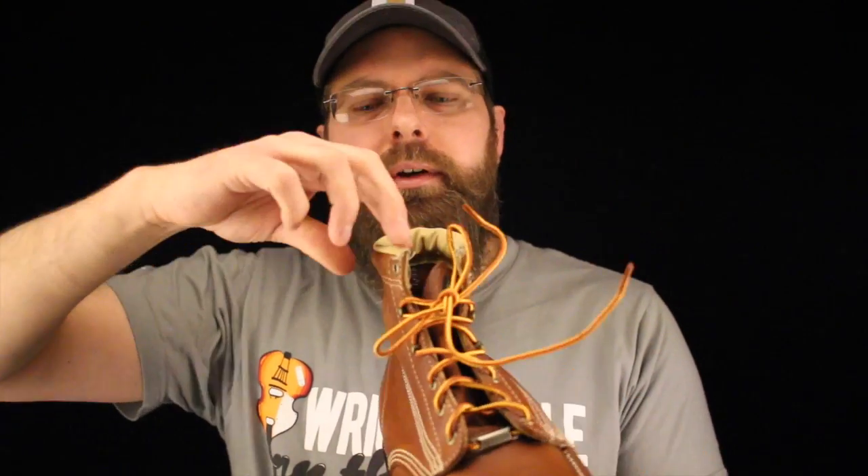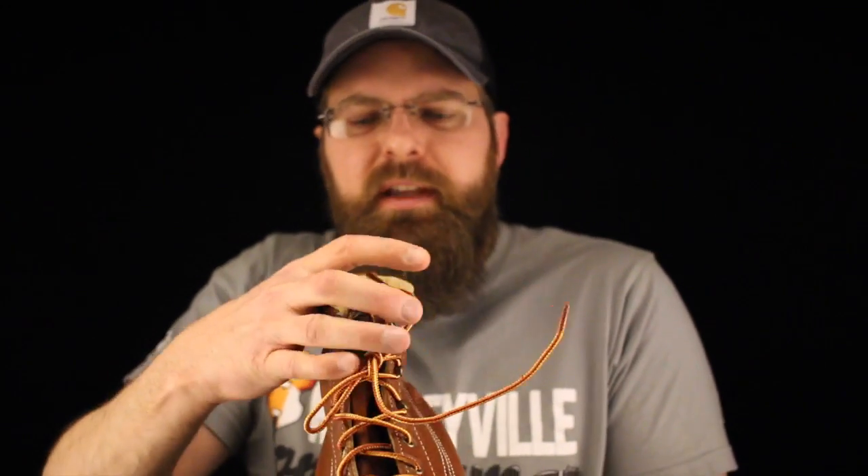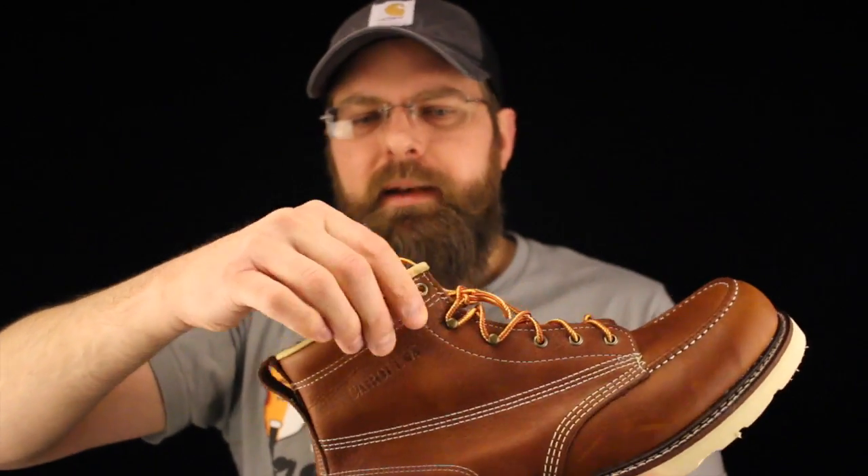This beautiful glove leather collar just makes the boot so comfortable when you really crank this thing up and get it around your ankle. Having that glove leather up there — man, that's like a dream.